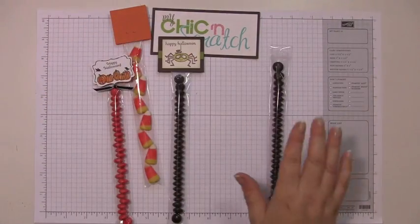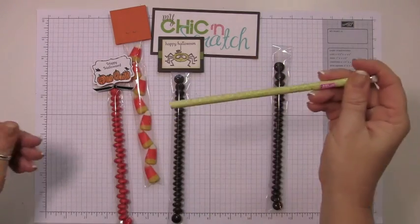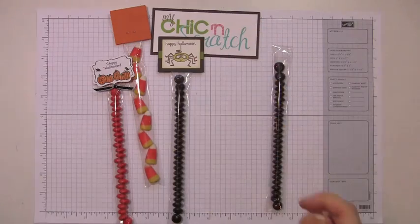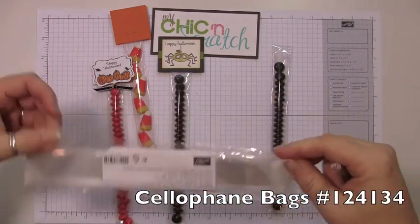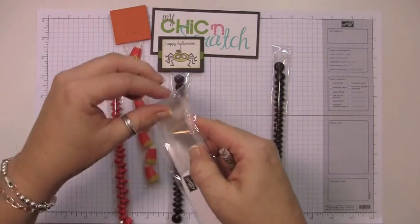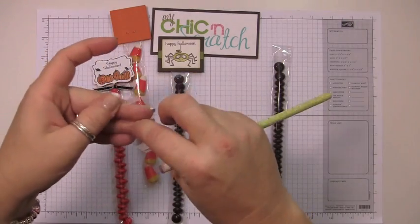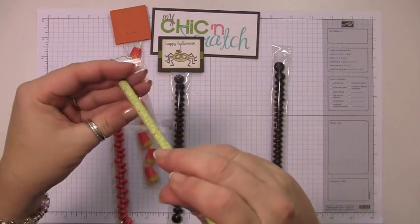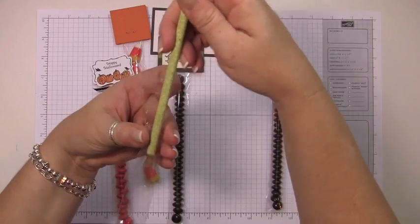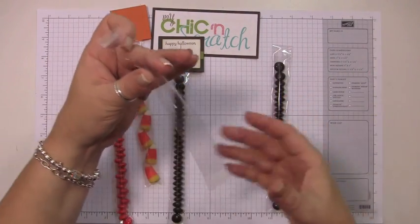I've gone ahead and filled the cellophane bag with the candy. What I did was use a pencil to kind of open the bag. You get a pack of 50 of them and they're in the Holiday Mini Catalog. To get them started, all I do is just like that — and that will hold it open. Then you just start sliding the candy in.